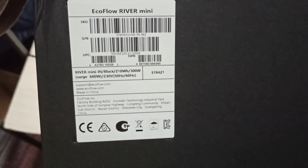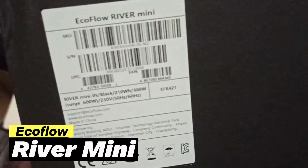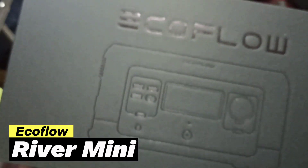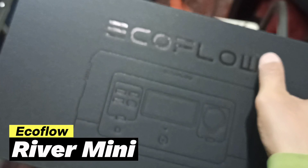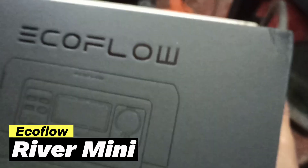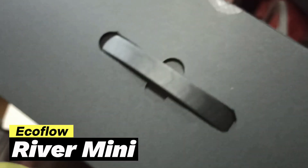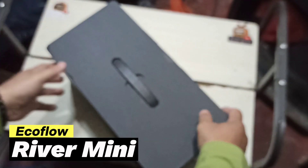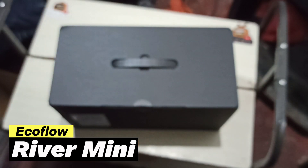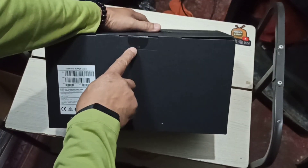EcoFlow River Mini — you can go ahead and read. That's what we have on one side; the other side is blank. I like the packaging — it's sort of embossed or engraved. On top we have the handle. I can see tape here, which means we're gonna open from here. There's an arrow indicating the opening direction.